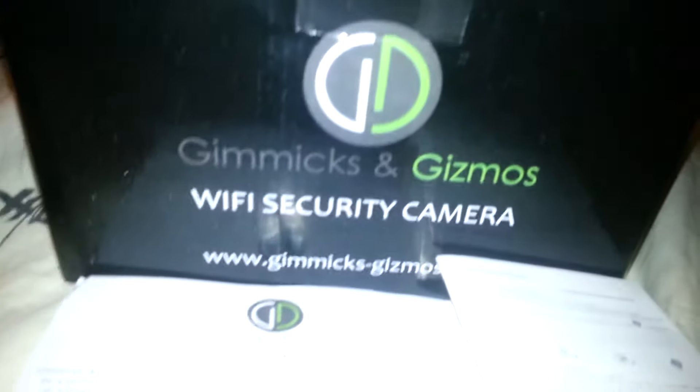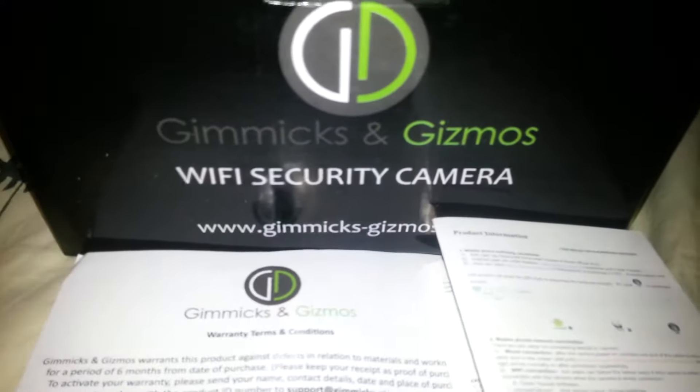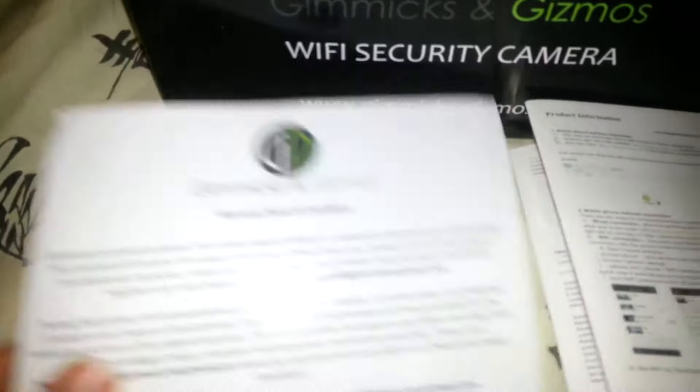This is the Gimmicks and Gizmos Wi-Fi security camera, and you can also use it as a baby monitor. You've got a warranty card and a little accordion-style booklet instruction manual that I think is not for the camera that this comes with, because when I go to the back, it actually shows how to install the micro SD card by taking apart the base for outdoor use.